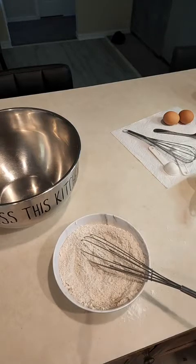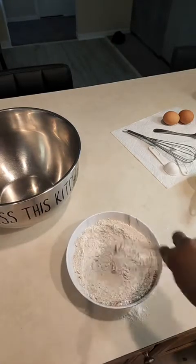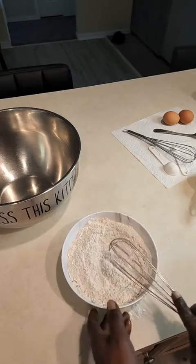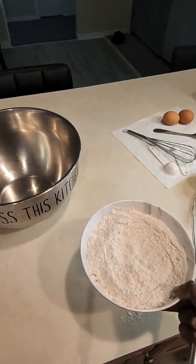Then I'm going to take my whisk and mix all the dry ingredients together. There you have it — that's the combination of all the dry ingredients, except the sugar of course. I'm going to rest this aside and now deal with the wet ingredients.